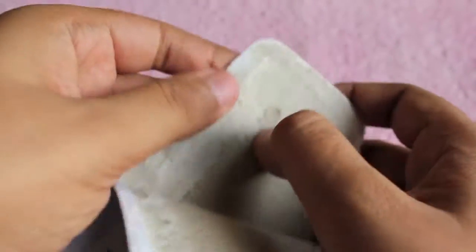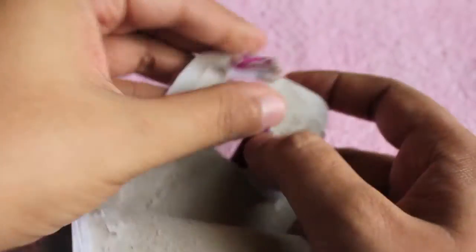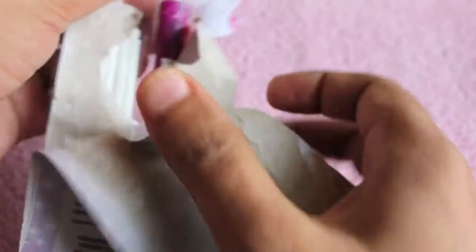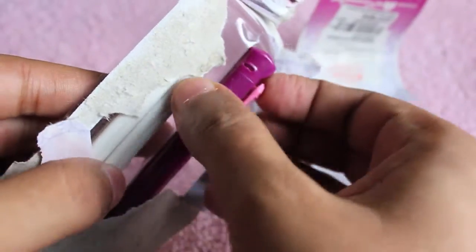I never have luck with this packaging — none of them open nicely, I need to rip them apart. As you can see from my other videos, none of the packaging ever opens nicely for me.